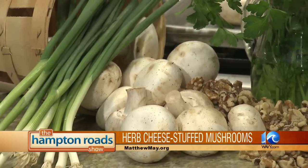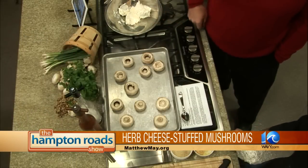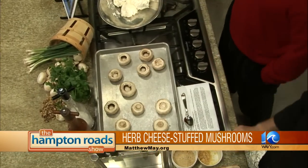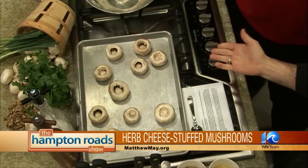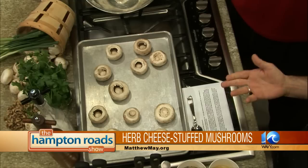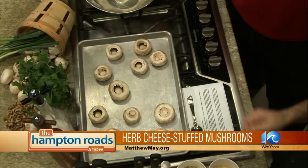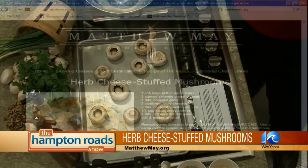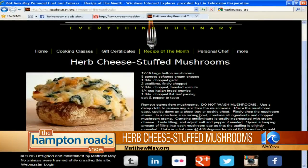You're not just showing us how to do this, but you're also letting people know how to do it at home. The recipe is on my website, MatthewMay.org — go to Recipe of the Month and the recipe is right there. Also, I'm giving tickets away to my upcoming cooking class. Just go to my website, contact me, put 'mushroom' in the subject line with your address, and I'll send you tickets.